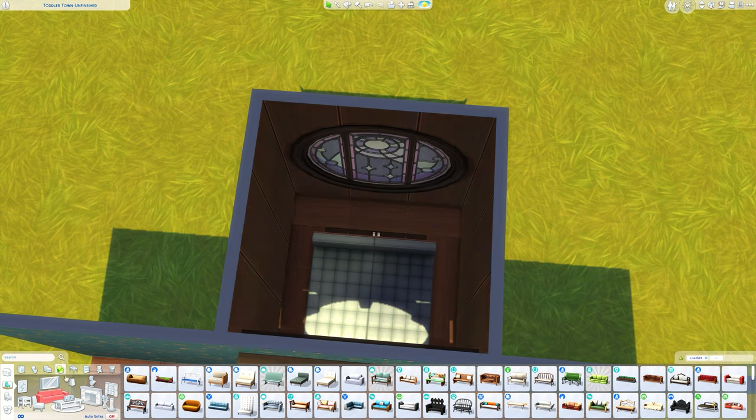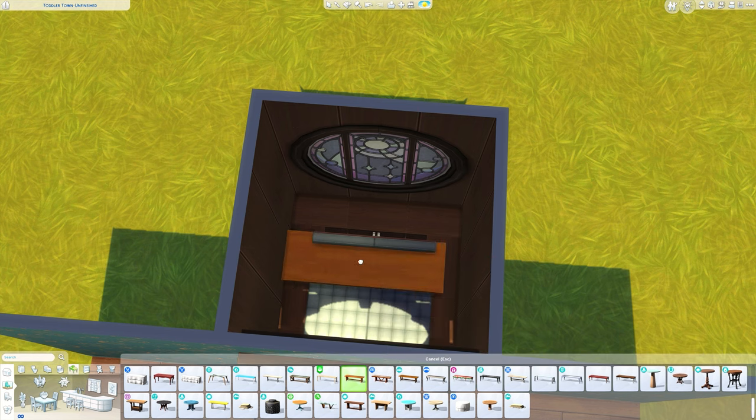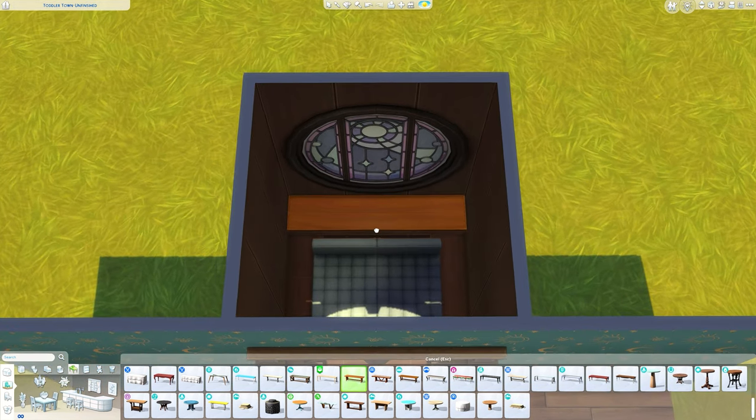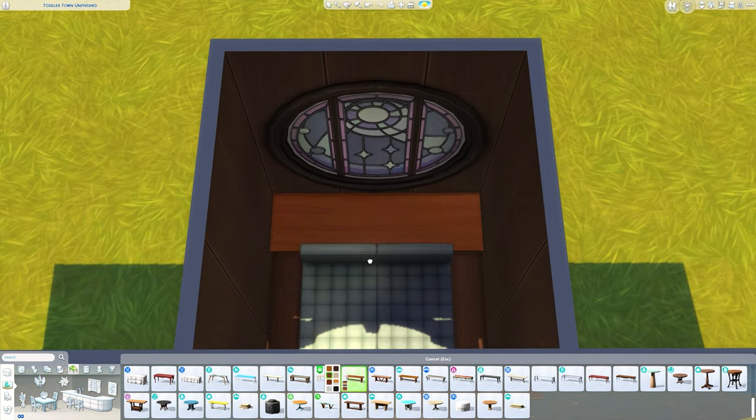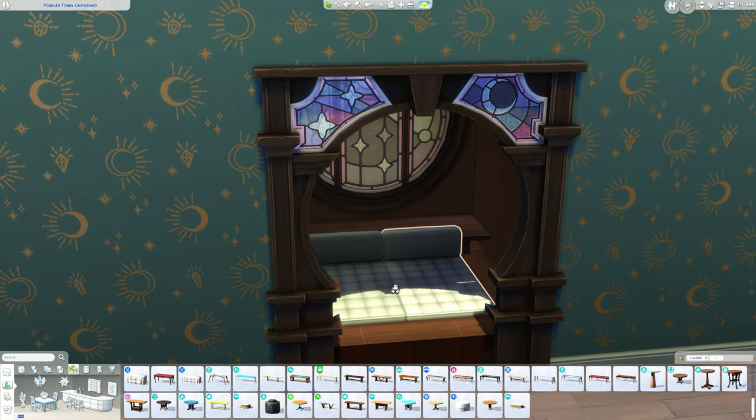I know there's a little gap here but we're going to solve this in a moment with a table. I'm going to grab a dining table — you just want a nice long one that goes all the way across the back. Select a color that goes with what you've got and it just looks like you've got a little shelf behind there.